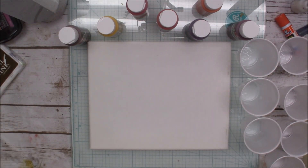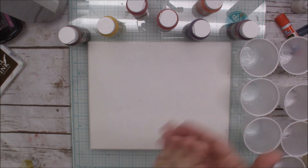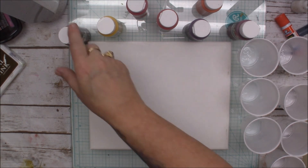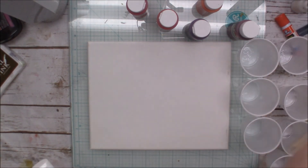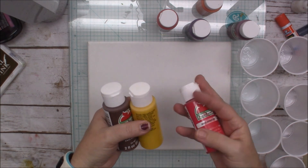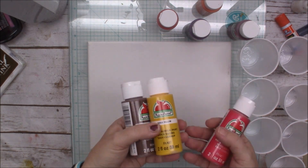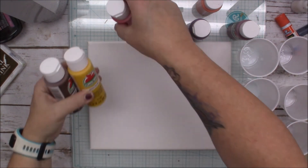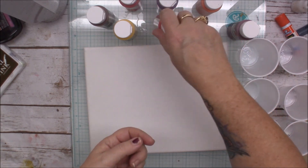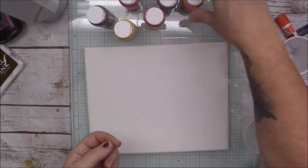Hey everyone, how's everyone doing today? I am doing pretty well. Today I wanted to change it up again. I saw this cool thing — actually my cousin tagged me in the video — and you take acrylic paint. I just ran to Walmart and got all these colors. They're Apple Barrel and they're 50 cents each, so it's affordable. You don't have to get all these colors; I just sometimes go a little crazy with colors, so I got seven colors.